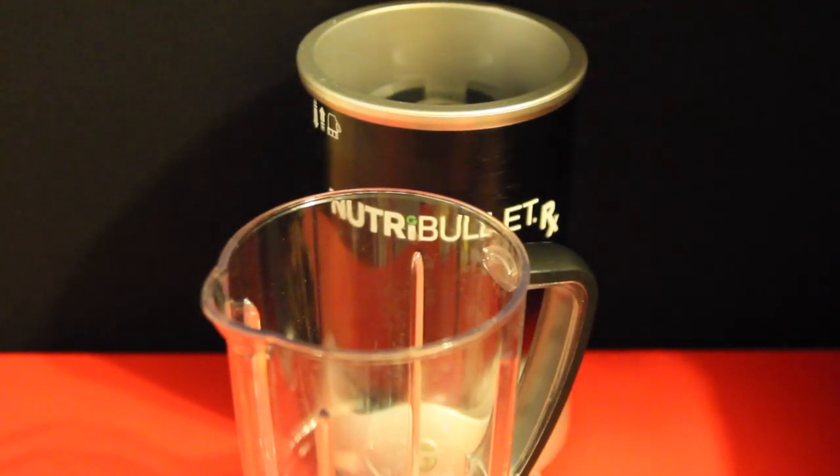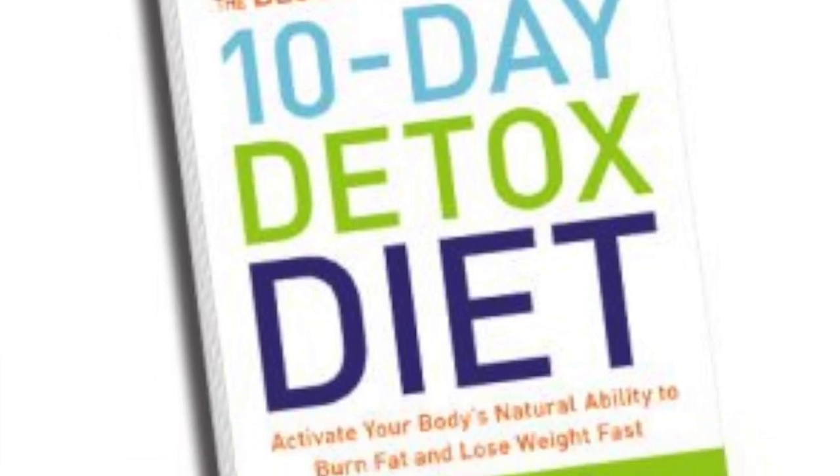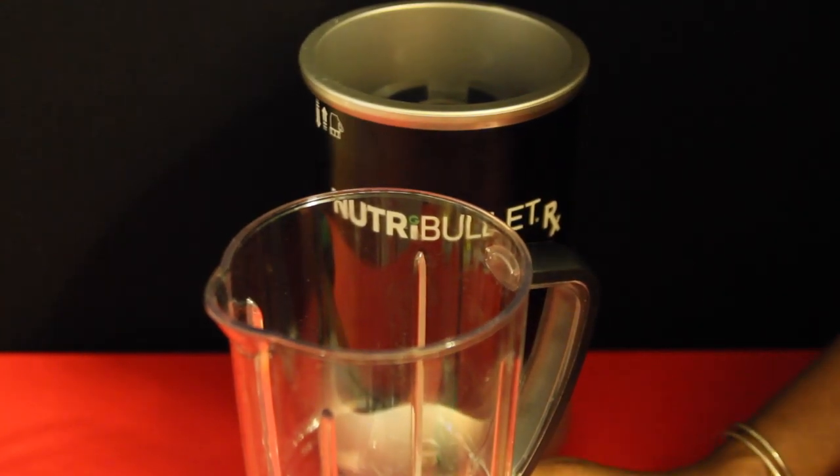Today's Super Blast soup is coming from Dr. Hyman's 10 Day Detox Diet. I went on this a couple of months ago and I really enjoyed the recipes from the book and thought I would share one of my favorites.